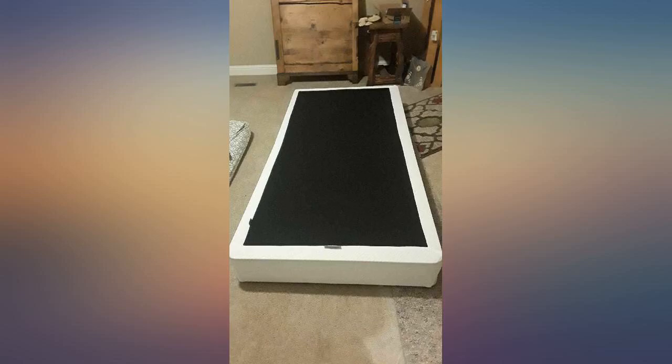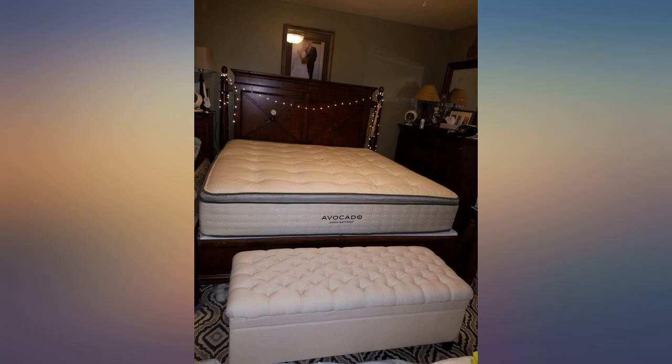Just open the box, unfold, then zip it up. Really could not have been easier. I am so pleased with this purchase.